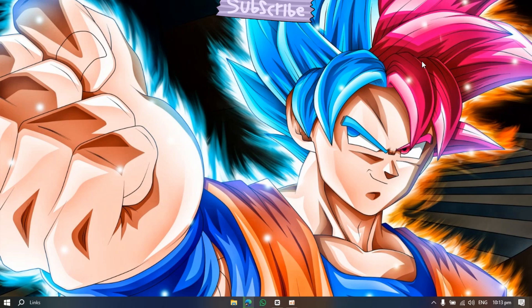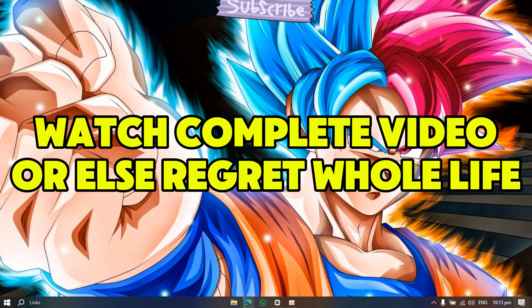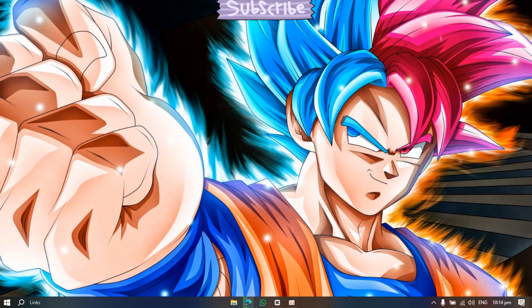First of all, you have to change the in-game settings. Change everything to low, change the resolution to 1280x1024, resolution scale to 60%, and change the window mode to windowed. Set everything else off and try the game.